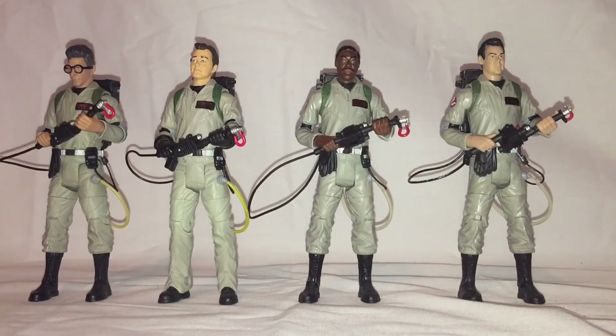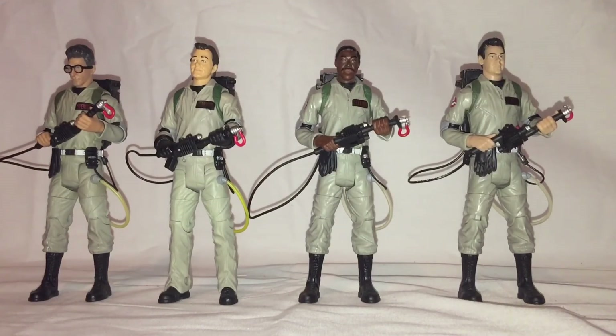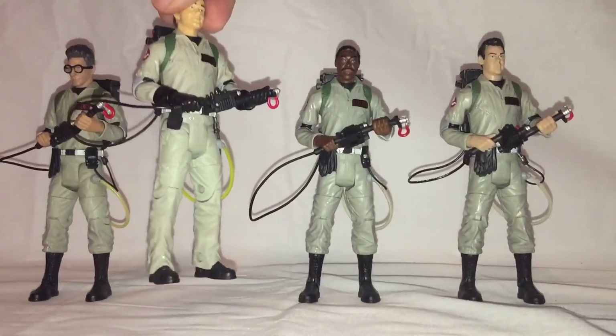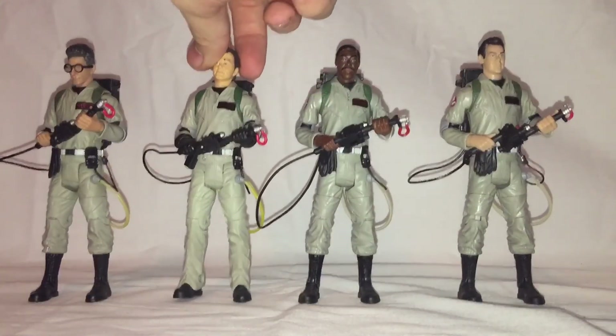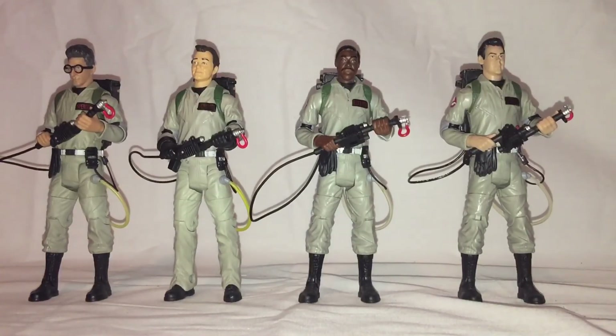I may do some more tutorial stuff in the future, but this one was a nice easy one that I could show, especially since I talked about the Venkman's broken hose before. I thought I'd show how I fixed that problem and made all the other Ghostbusters match.